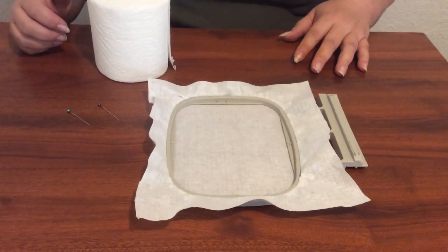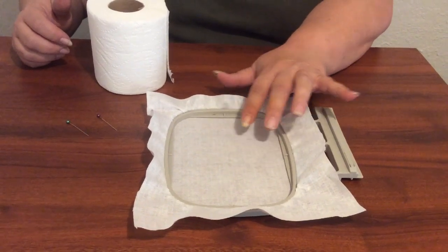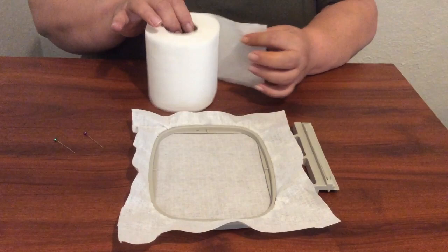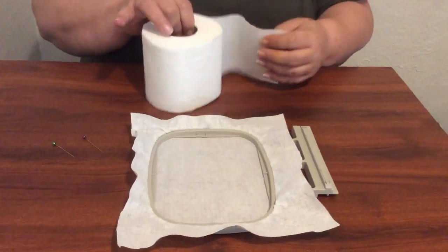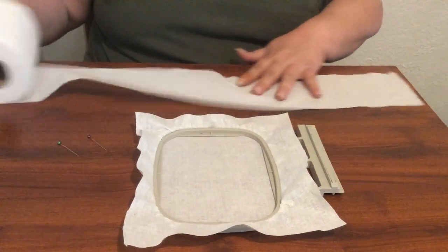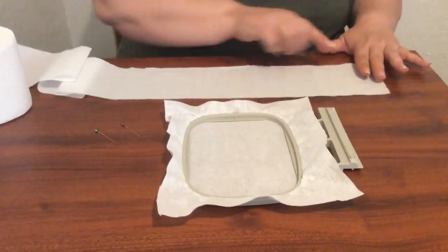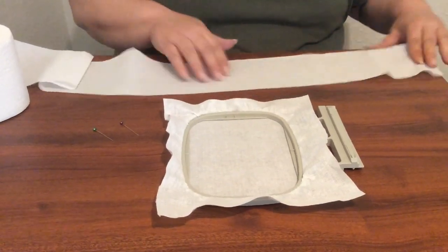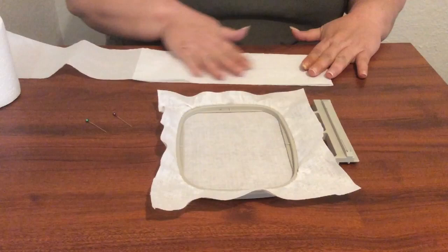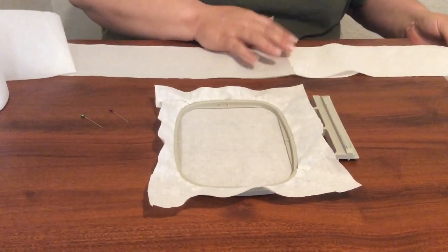All right, to start this project you're going to hoop your stabilizer — again, I highly recommend using the cutaway stabilizer. Then you're going to get your roll of toilet paper, open and unroll quite a bit of it. You're going to go back and find three squares — one, two, three — and fold it over, and then fold it over one more time.